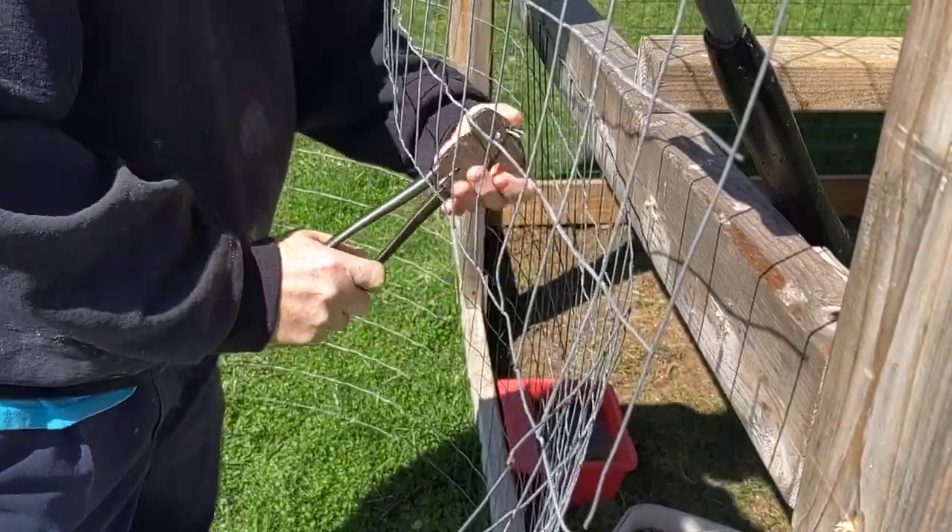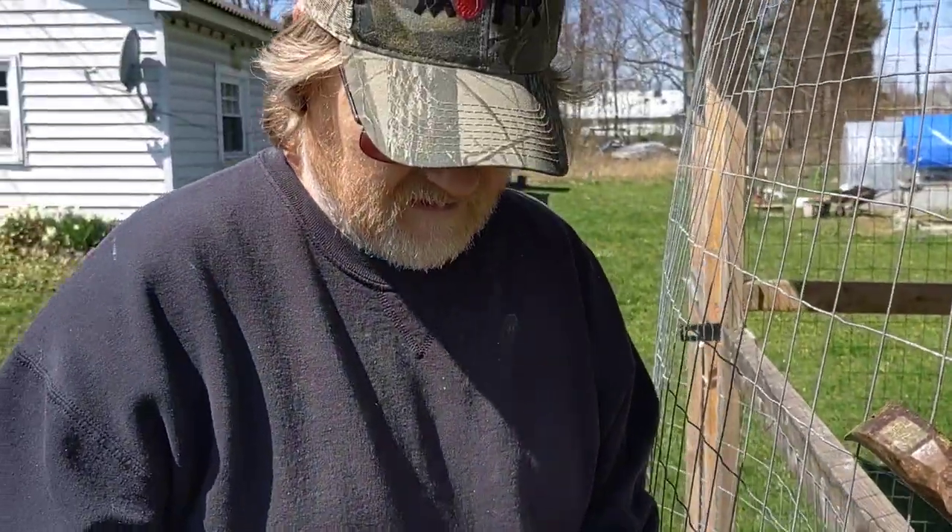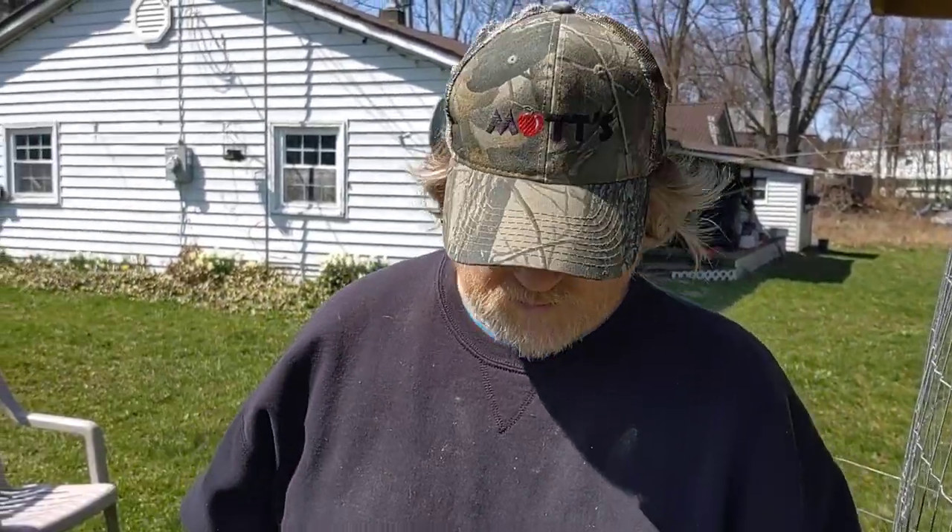I put in a nest box for the turkeys, and I hung one of my bee traps up so we can catch some swarms of bees.